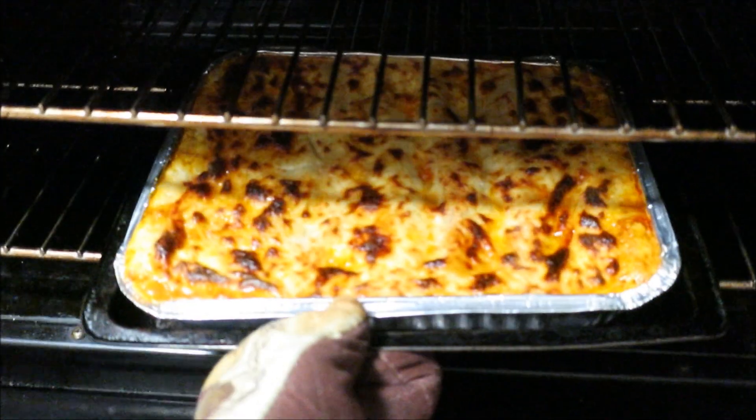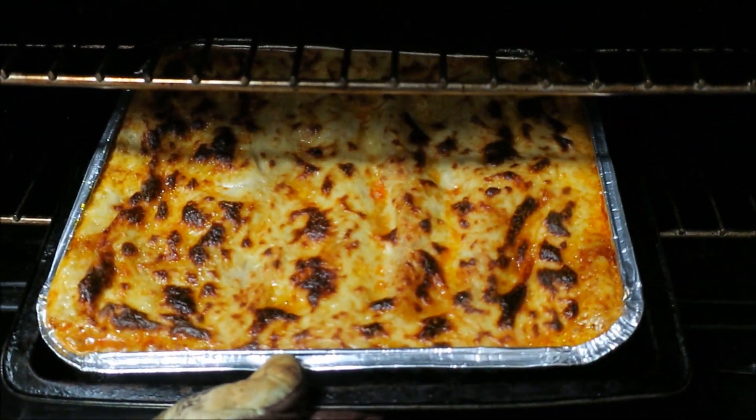It saves you a little money as well. The timer is finished — it's been about 40 minutes. Let's get this bad boy out. That is hot hot hot! Look at that beautiful golden brown!